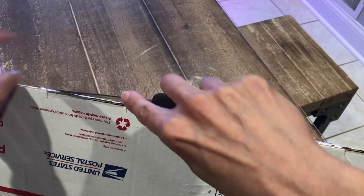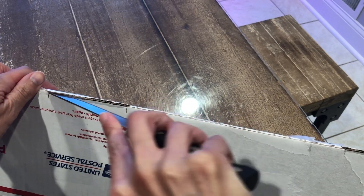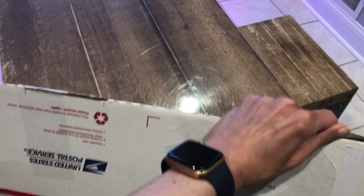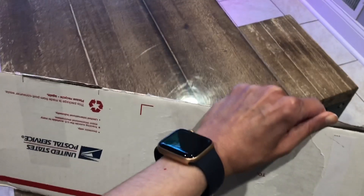I placed the order on eBay — I want to say May 6th — and it arrived very quickly, May 8th.